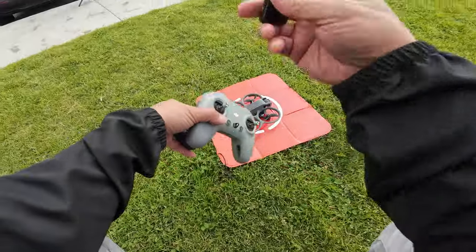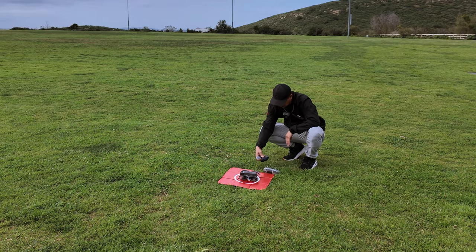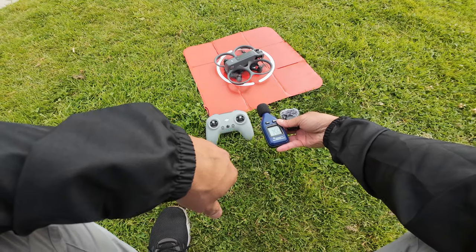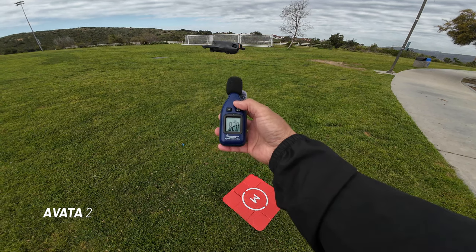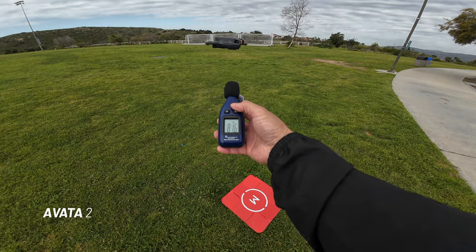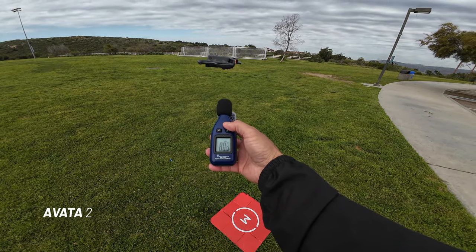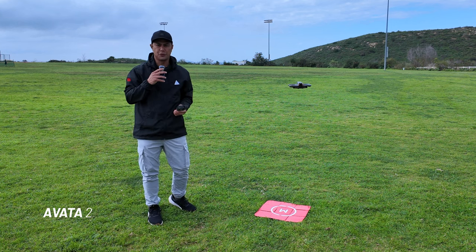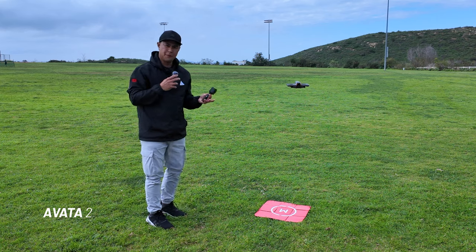First thing we'll do is the startup, so let's see how this sounds. We're getting about a foot and a half away from the drone, getting about 80 to 81 decibels at about a foot and a half away.